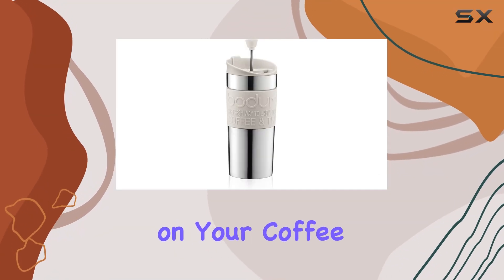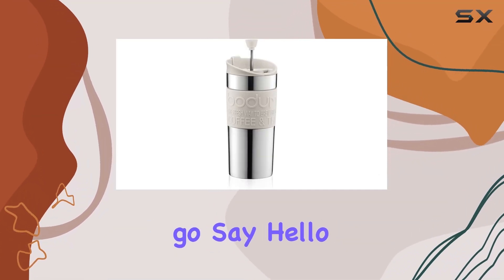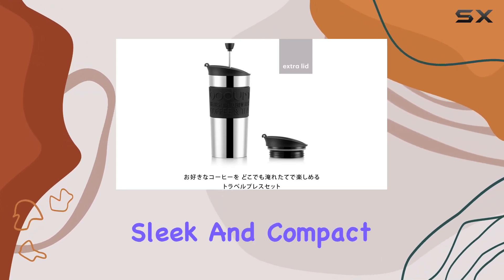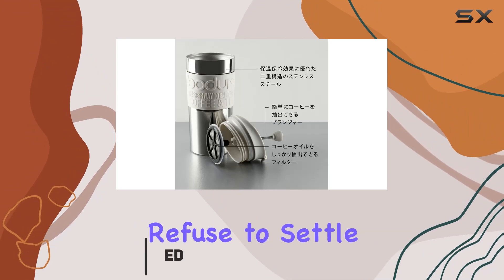Are you tired of compromising on your coffee experience when you're on the go? Say hello to the Bottom Travel French Press Coffee Maker Set. This sleek and compact coffee maker is designed for those who refuse to settle for mediocre coffee no matter where they are.